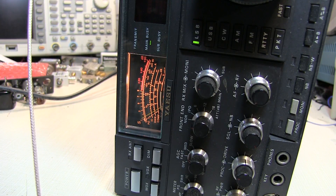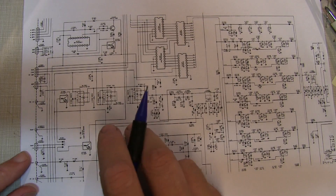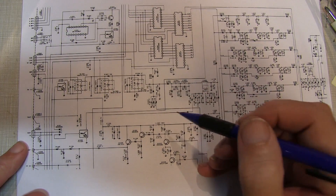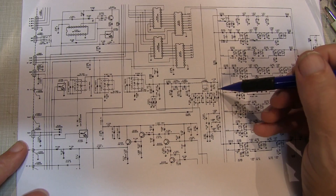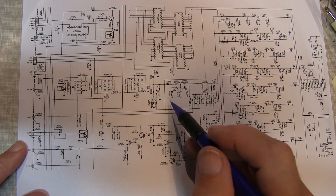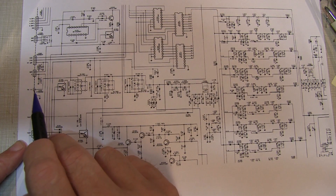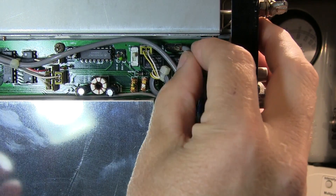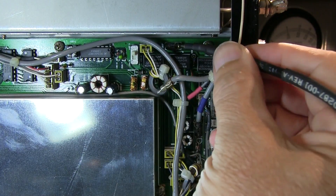The problem is somewhere between that diode point and the antenna connector. Let's jump to the other side of the RF board and try to eliminate it entirely. I want to check the switching diodes and pin diodes near the coupling transformer and filter bank, since those are often failure points. Let's inject a signal right at the input connector of the RF board where the receive antenna signal comes in — if we get S9 there, we've eliminated the whole RF board.